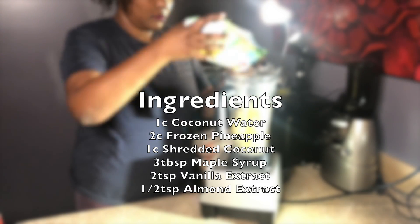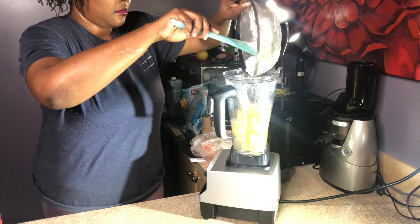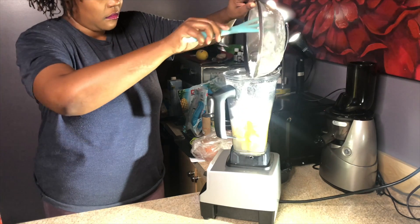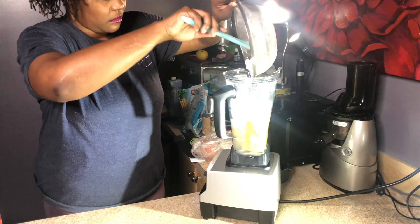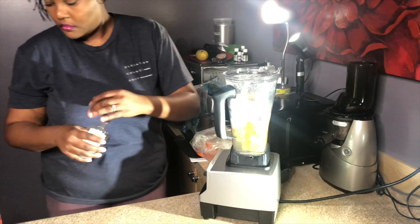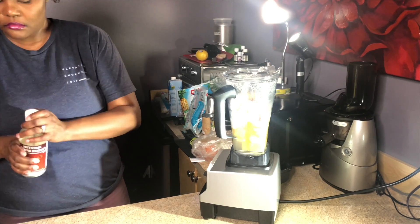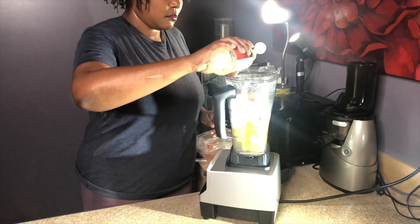Now we'll start adding ingredients to our blender. We start with some coconut water, add in the frozen pineapple, then the byproduct of the coconut milk — which is the shredded, blended-up coconut pulp. We'll add a little bit of vanilla extract, a few drops of almond extract, and a few tablespoons of maple syrup. And blend, baby, blend!